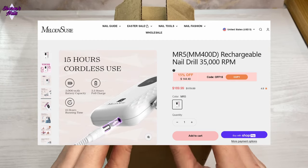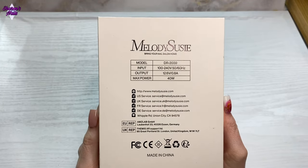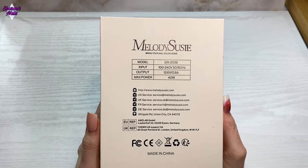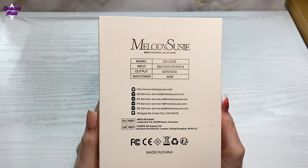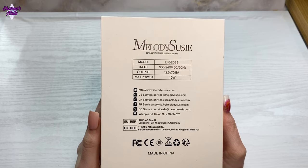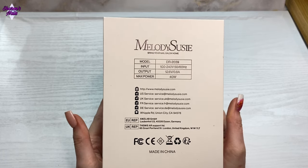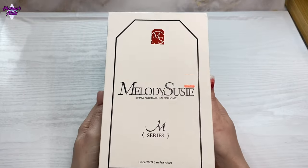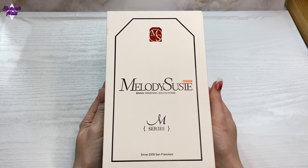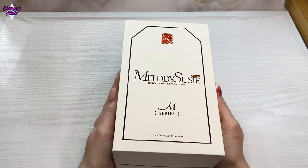I'm just going to get it out of the box so you can see. Here's the back of the box and it's got a bit of information on it — what model it is, what output it is, what input it is, the maximum power, and there's the website address on there as well. Melody Susie do a lot of different products but the e-files and the dust collectors are really good. They contacted me and asked if I'd like to try some products, so I asked them if I could try an e-file and this is the one they sent.